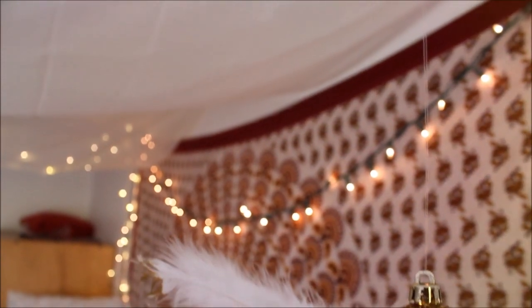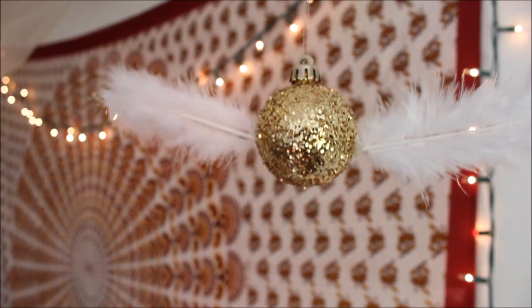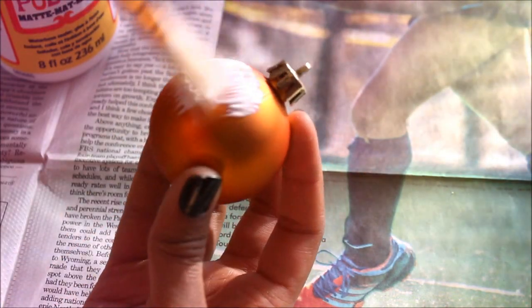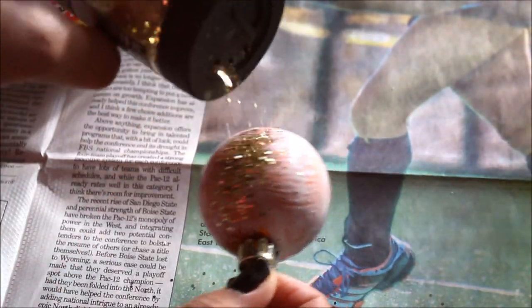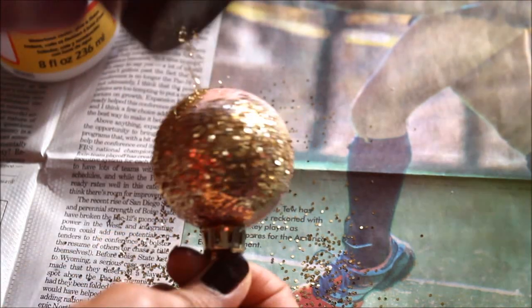For our second DIY, we're going to create, of course, a Harry Potter inspired DIY, which is the Flying Snitch. For this DIY, you're going to need a super small ornament. Take your brush and apply Mod Podge all over the ornament, and while the glue is still wet, sprinkle on some gold glitter and let it dry for about an hour or so.